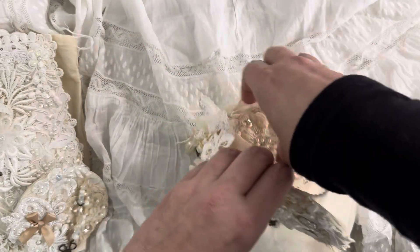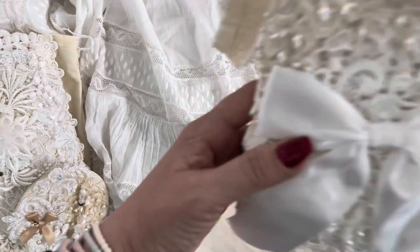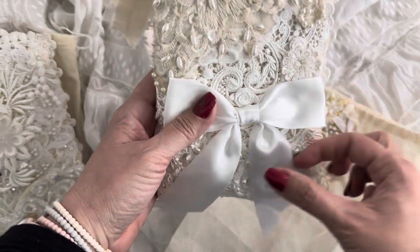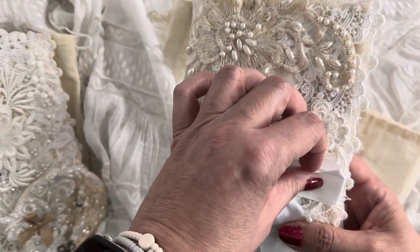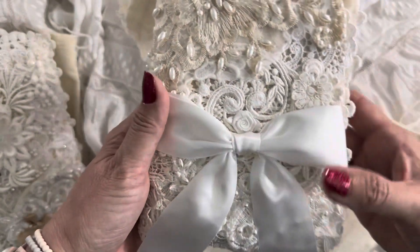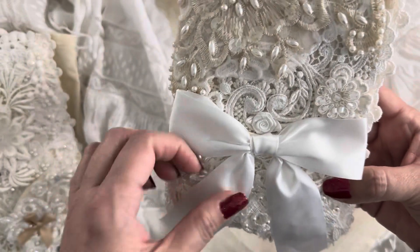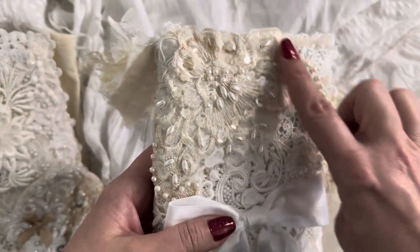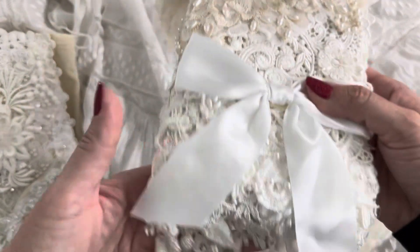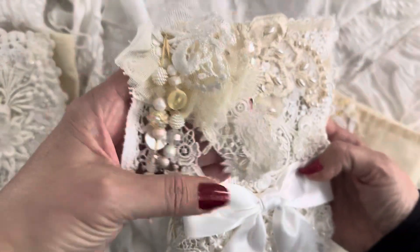We'll open up the muslin bag here and pull out this one. This one is so cute — it has a big satin bow on the front and I just thought that was so pretty. I got this from Ornate Splendor when she was selling her little bits of fabrics and she included those. I love the bow, it's so cute. This beautiful applique here is from the Crafty Me Shop, as well as lots of the laces and goodies.